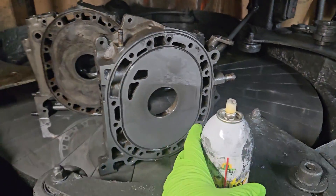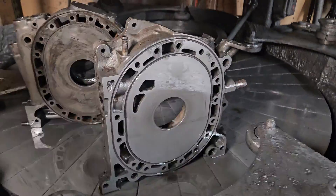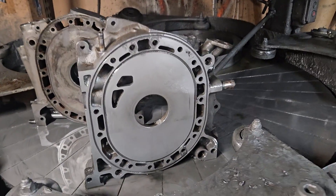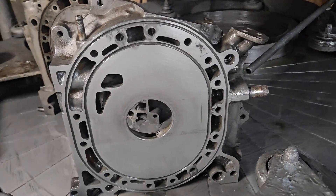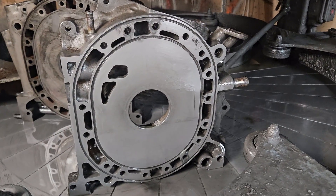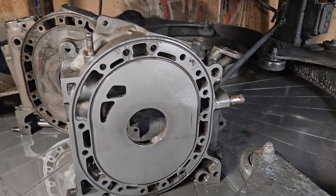KMR, welcome back to the channel. We got that brap. We're going to talk some brap, and we're going to talk about how to avoid costly mistakes — how to avoid water seal failure on rebuilt motors.